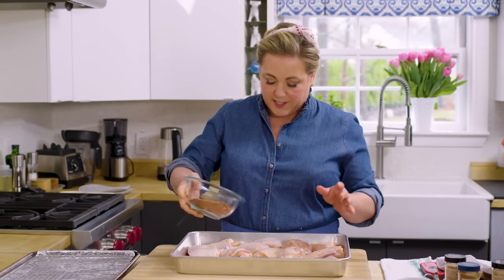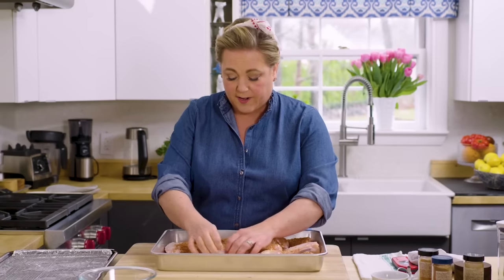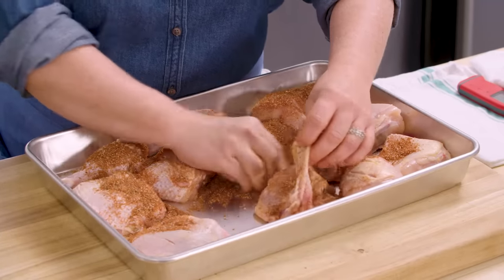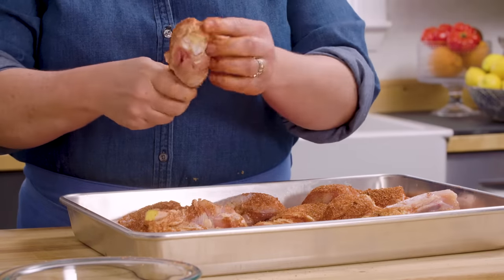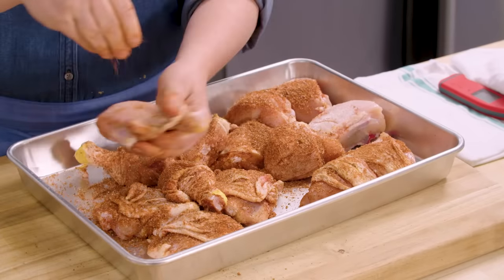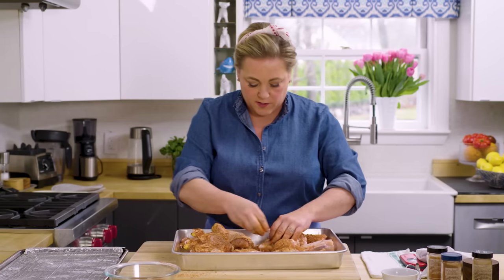Now it's time to put the spice rub on the chicken. I'm using a nice deep sheet pan — the sides are taller, which just helps contain the mess. What you want to do is sprinkle the spices over it, then peel back the skin on each piece and really get the spice onto the meat — that's how you're going to flavor the meat. Then put the skin back. For the drumsticks, I peel them all back and then sprinkle them. This is pretty much the hardest part of the recipe — it's not hard, just a little messy.